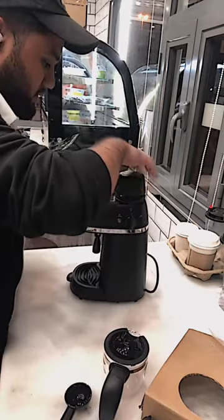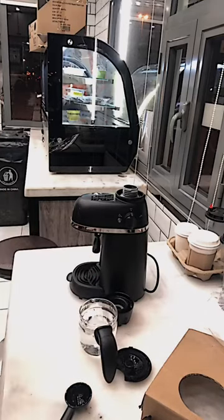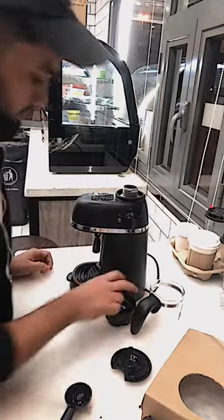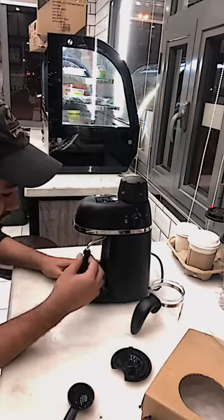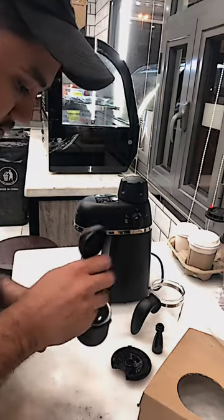Now open the cap and add water — 240 milliliters. Now close the cap very tight. This is the steam wand for milk. I take a space, 20 grams, and fresh coffee.